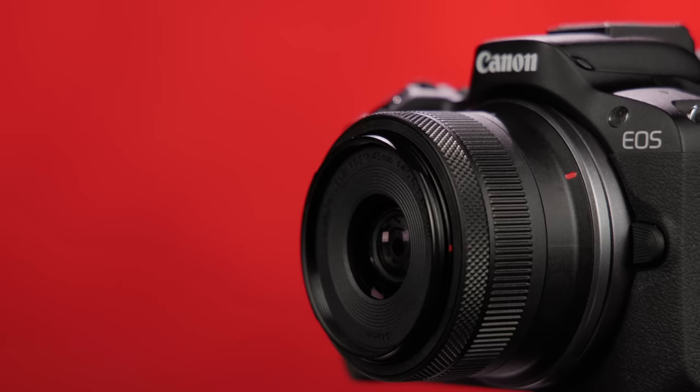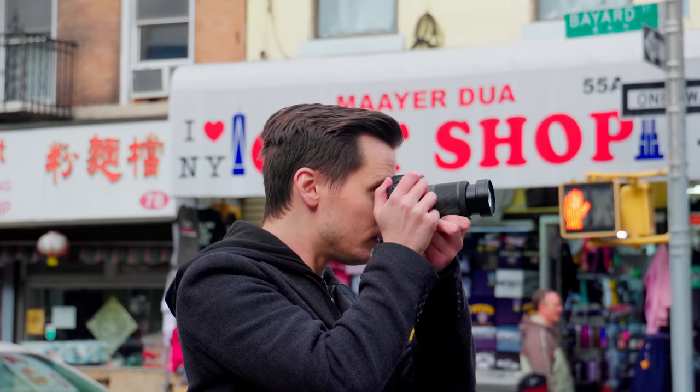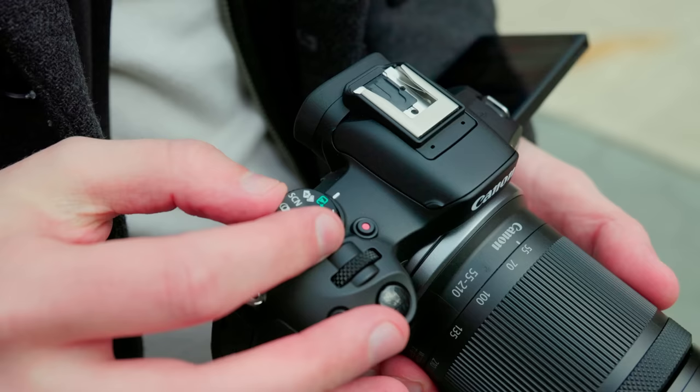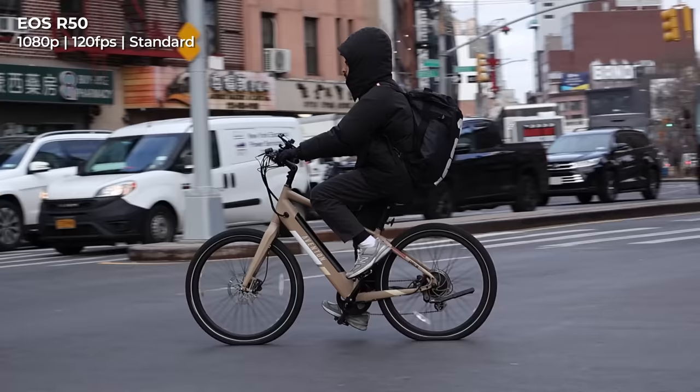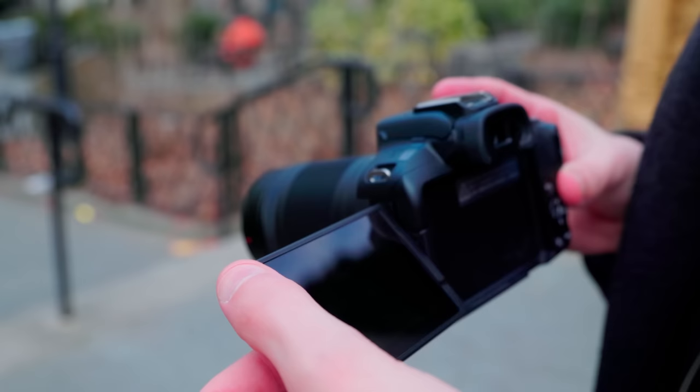The R50 is a seriously compact 24-megapixel APS-C camera. It may be positioned for those new to mirrorless cameras, but it doesn't skimp on essentials or quality-of-life features. It can shoot oversampled, uncropped 4K at up to 30 frames per second with an hour record limit, or uncropped 1080p at 120 frames per second. It also features Canon's tack-sharp dual-pixel autofocus, and with a fully articulating touchscreen, you can vlog and trust that you or your subject will stay in focus.